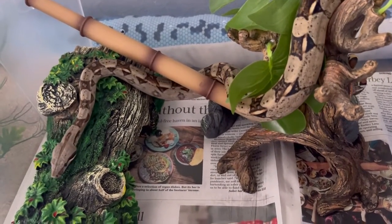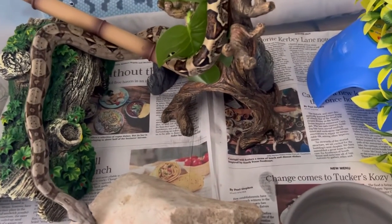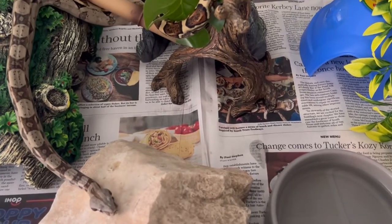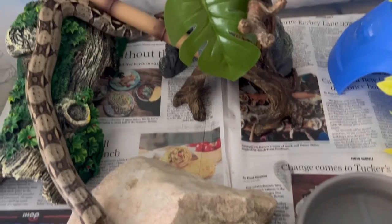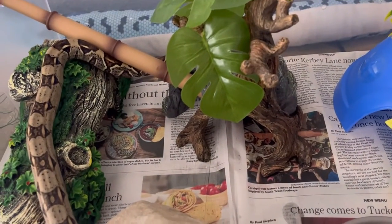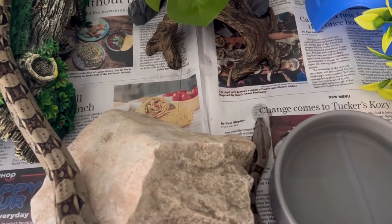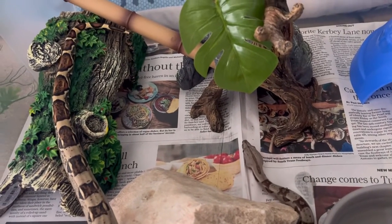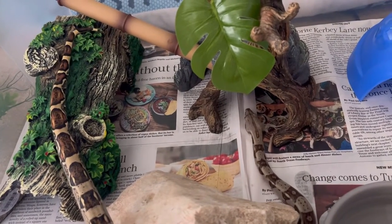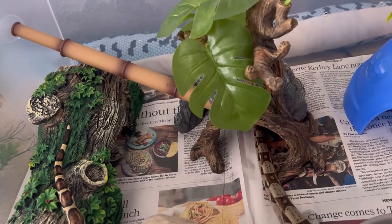Here's Hurricane back in his tub — he's checking everything out. Whenever I clean his enclosure he likes to see what's going on and where things have been placed, because sometimes I'll move things around a little bit, maybe the rock or the water dish. It's always in a different spot, something new for him to check out.